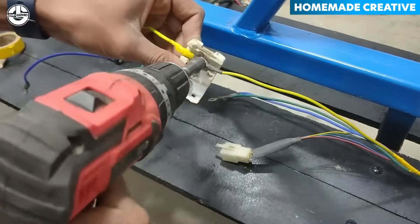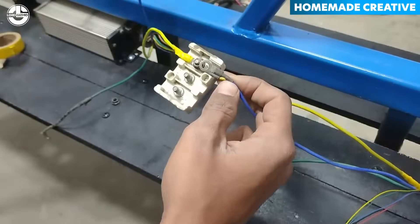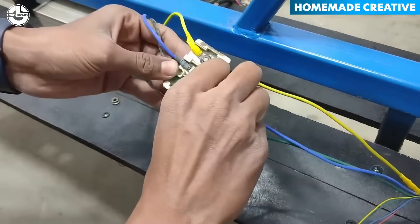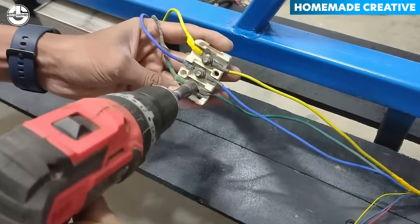On the other hand, a DC-DC converter converts direct current from one voltage level to another, enabling efficient power management in modern electronics.